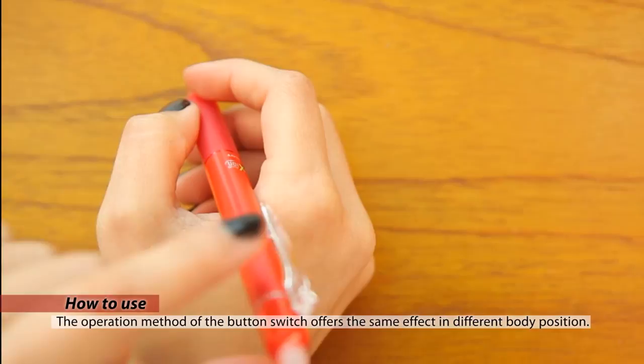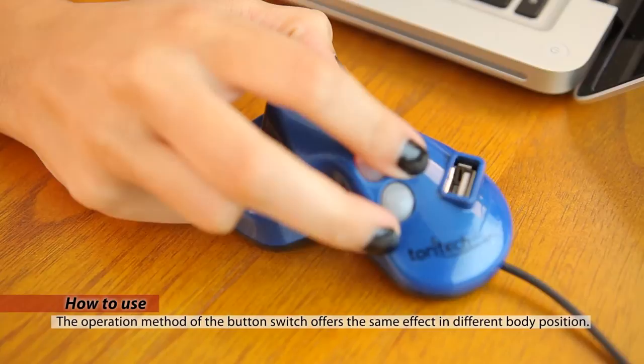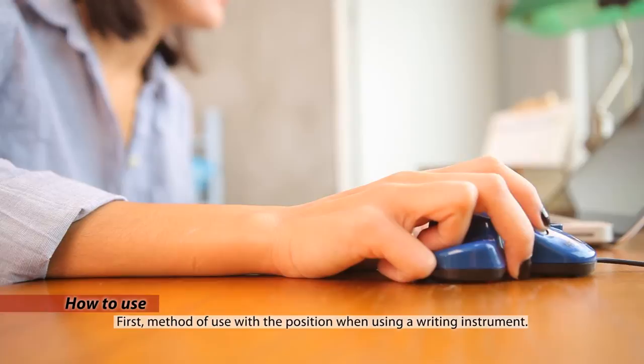The design combines the regular flat mouse and the pen-type mouse. It comes in an ergonomic design that allows users to hold it in a position similar to holding a pen. This structure prevents the users from twisting their wrists, preventing any wrist pain.